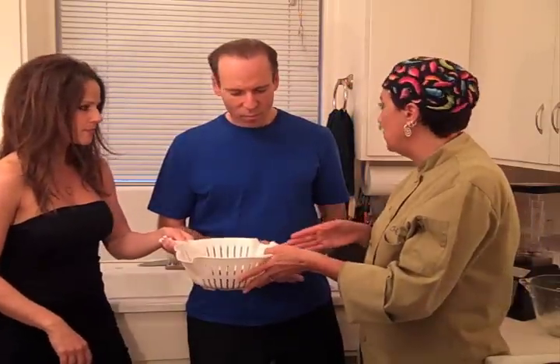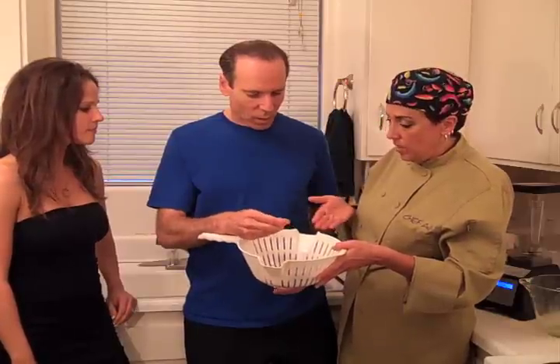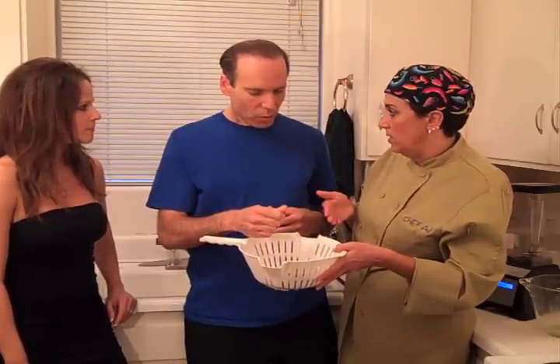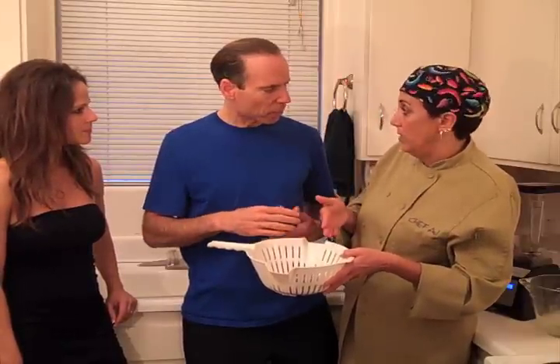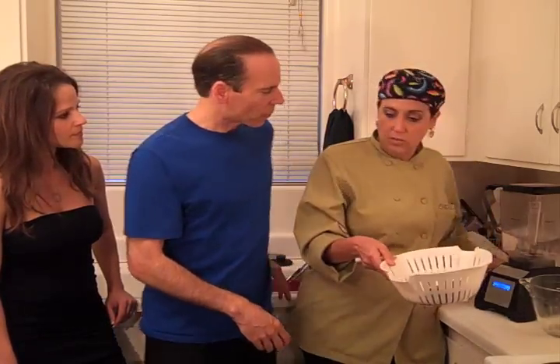You can do this with any nut or seed. Hemp seeds work great — you can do it with hemp seeds or sesame seeds. The ratio is one cup of nuts or seeds. You can also blanch the almonds to remove the skins, but for the purposes of this recipe we're keeping the skins on. Seeds are actually more nutritious than nuts.